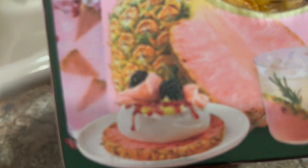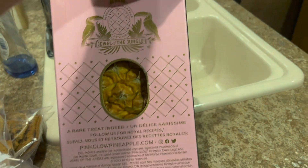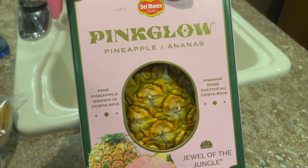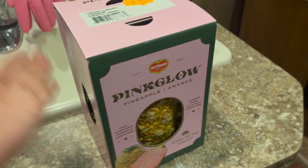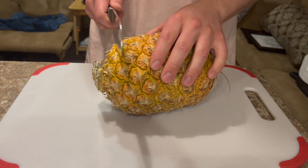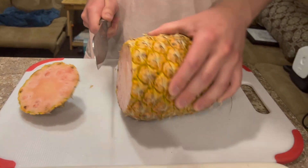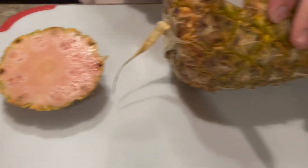Oh look at that — oh, the dessert. This looks amazing. Have you ever had a pink pineapple, Brandon? I don't think so. I've never even seen this — I didn't think this existed. Del Monte, here we come! I'm ready to see. You've got this. We figured out how to cut a pineapple. Let's go. Ooh, wow. That's pretty cool. Pink.